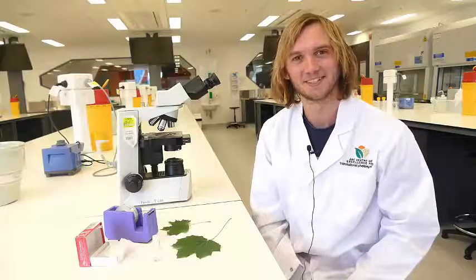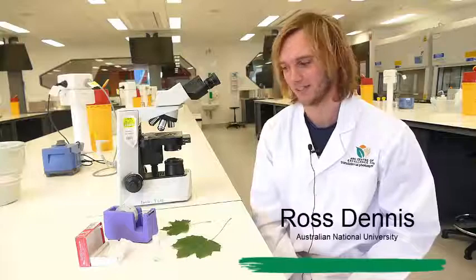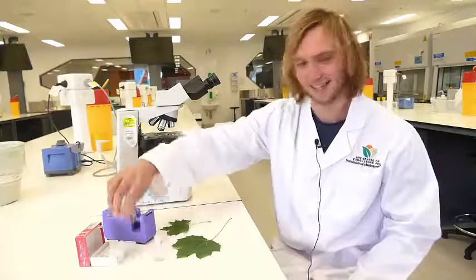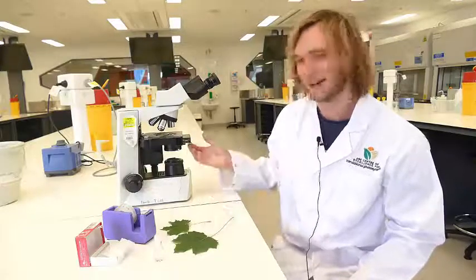We will make a slide to view the stomata and the epidermal cells on the surface of leaves using clear nail polish, sticky tape, a glass slide, some leaves, and a microscope.